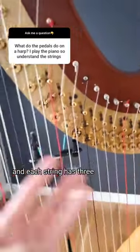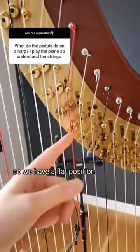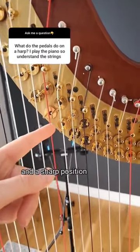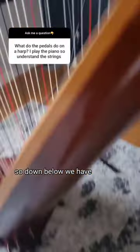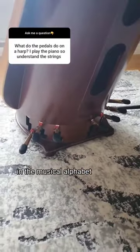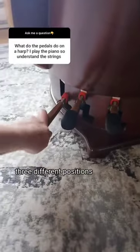Each string has three different note positions. We have a flat position, a natural position, and a sharp position. Down below we have seven different pedals, one for each note in the musical alphabet, and each pedal has three different positions.